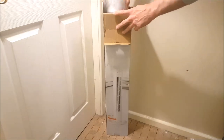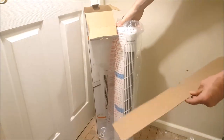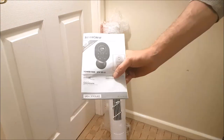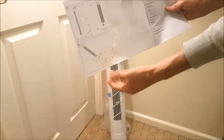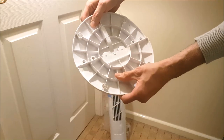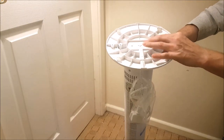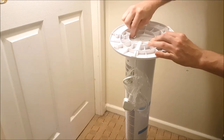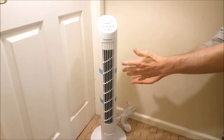And the tower fan itself, which comes wrapped in plastic with very little cardboard protection. Looking at the instructions, it's a very simple setup — just click together the two half-circle pieces that make up the base, align and place it on the bottom of the tower fan, then insert the two spindle screws provided, making sure they're tightened but not too much.